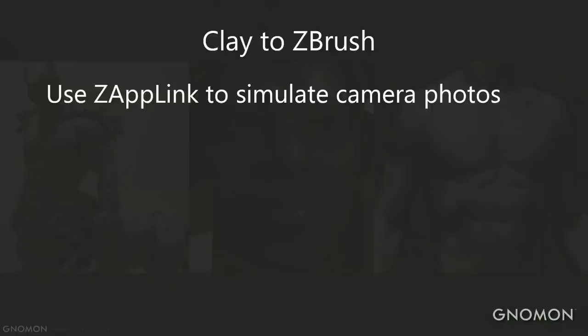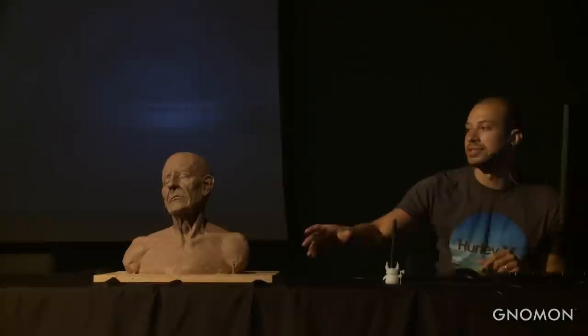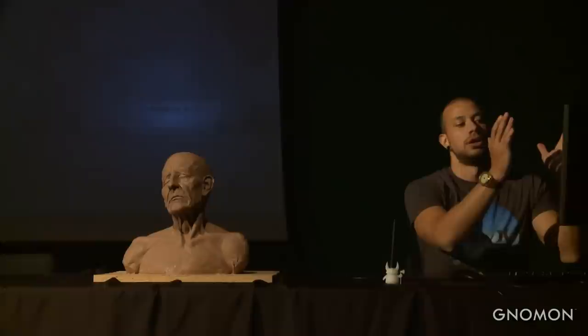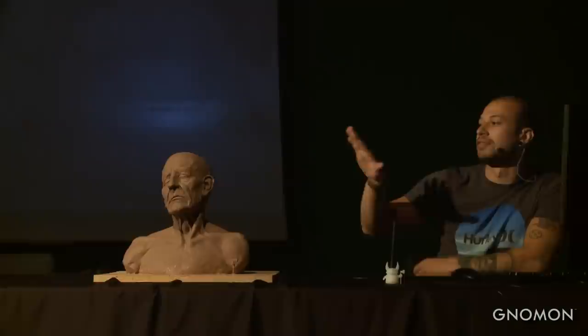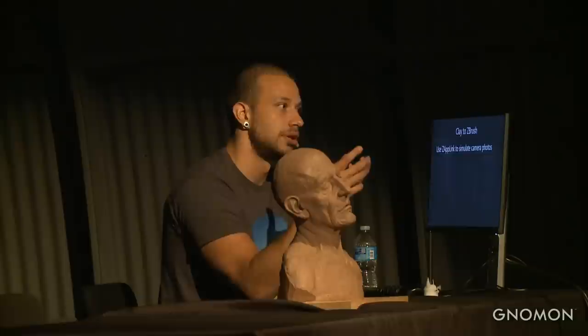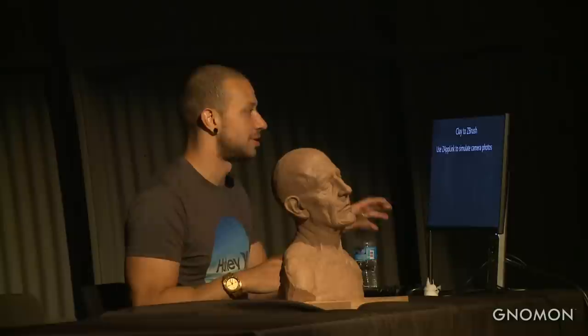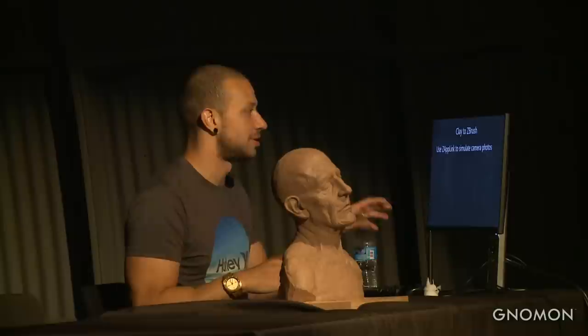One thing I do with traditional all the time is take pictures, look from different angles, and move the light — taking pictures is one of the most important things for me. Or sometimes I close my eyes and try to frame it, to generate just one image of what I'm seeing, because usually we're not working from live models, we're working from images on a computer or printed. In ZBrush we can try to use ZapLink.